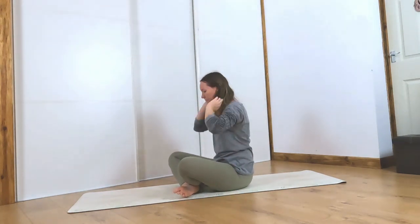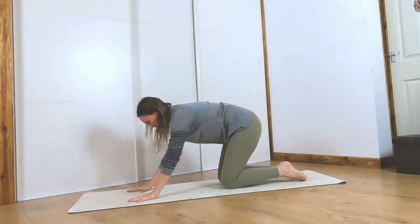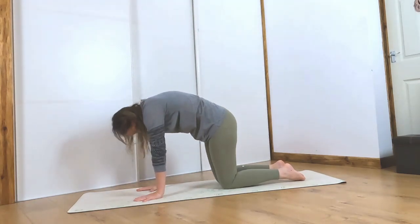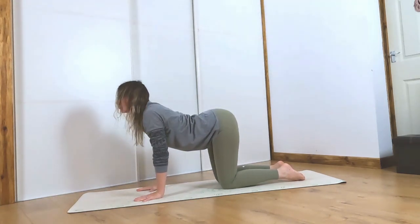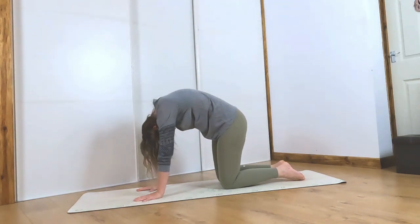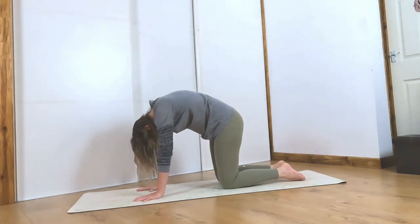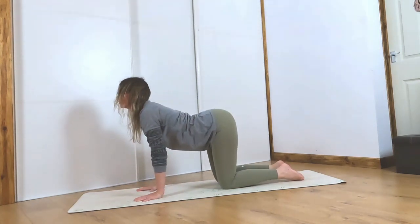Let's come over onto all fours — shoulders over wrists, hips above knees. Let's take a couple of cat-cows. Inhale, drop the belly down. Exhale, push the mat away and round the back. Inhale, belly button drops towards the floor. Exhale, suck your belly button in towards your spine. Just take a couple more at your own pace.